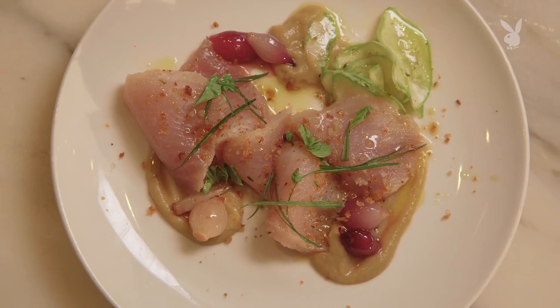Crudos are usually raw, but you can also do this treatment. Crudos are, by definition, raw, because that's what crudo means in Italian. But now I'm learning something.